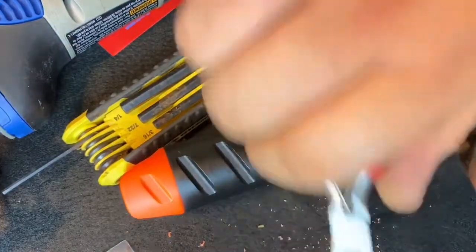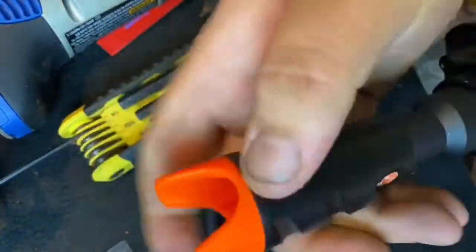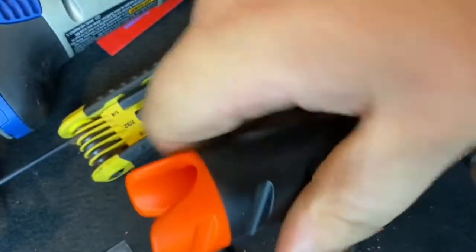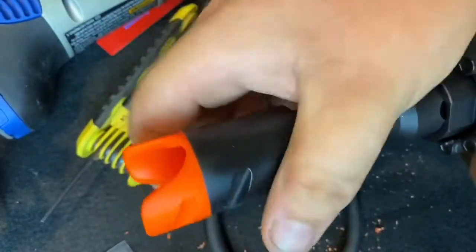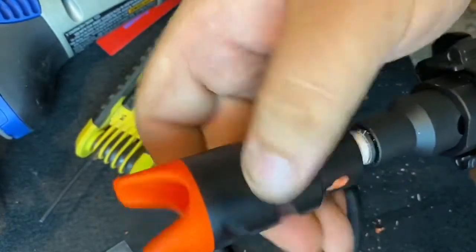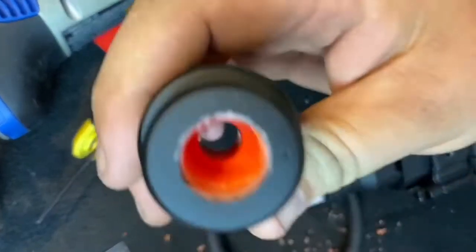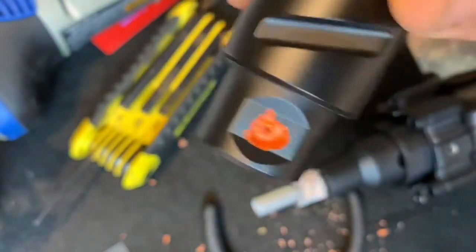I didn't want to try to crank it down and risk breaking threads off. As you can see now it will screw right off. In all honesty it did this with minimal damage — as you can see, it did not even go all the way through. That's where the pin goes in.